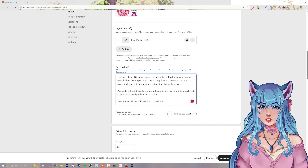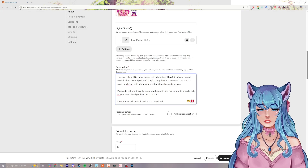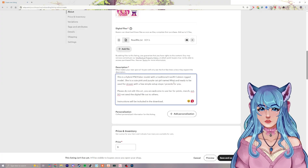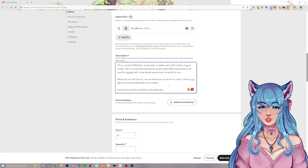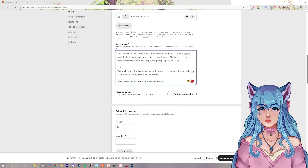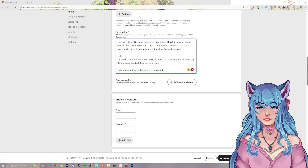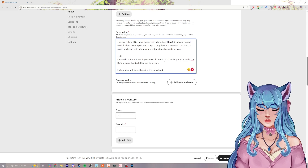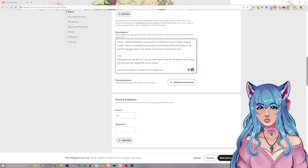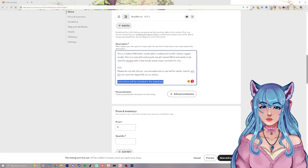Here's a quick example description: 'This is a hybrid PNGTuber model with a traditional Live 2D Cubism rigged model. She is a cute pink and purple cat girl named Mimi, ready to be used for stream with a few simple setup steps.' Then add your TOS — please do not edit this art; you're welcome to use her for prints and merch; do not send the digital file to others. Look at other sellers' TOS for ideas, as it's unique to you.